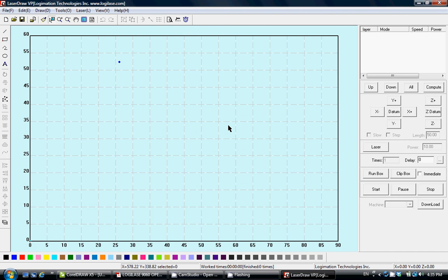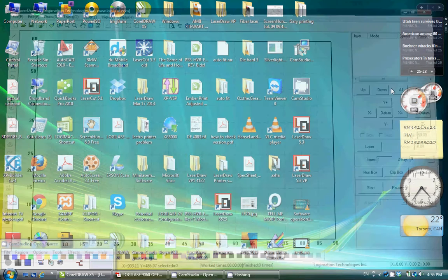Now let's quickly explain how to use LaserDraw as a virtual printer.